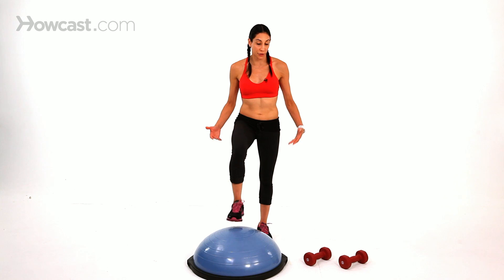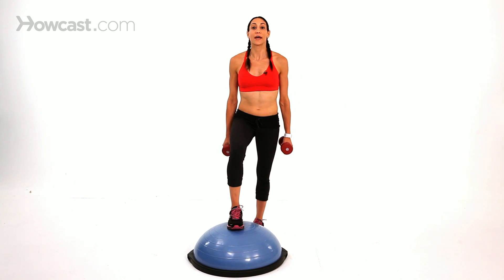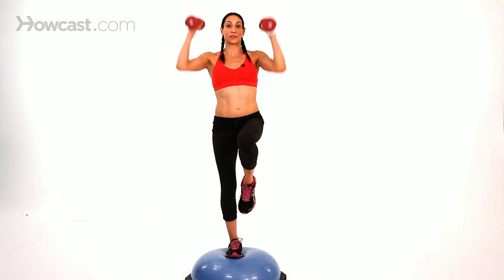When you're a little bit more advanced, you can use some weights with it. You bend down to pick up the weights, put your foot in the middle, and then you can pick up your knee and do a bicep curl, or you can pick up your knee and press the weights over your shoulder.